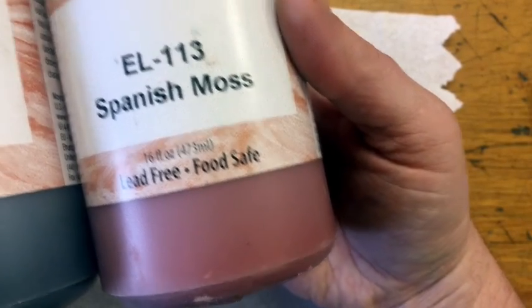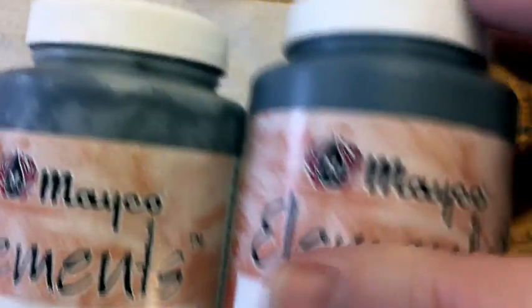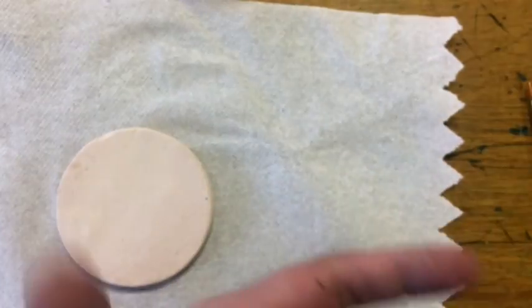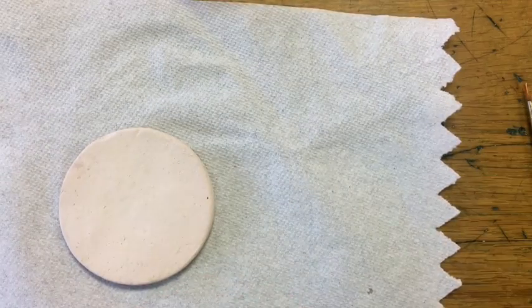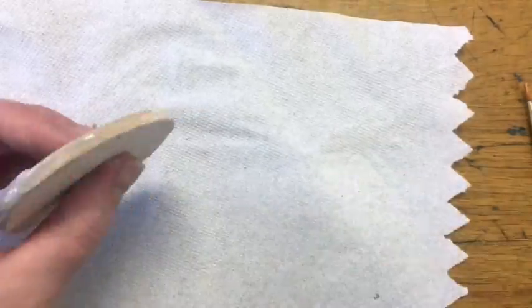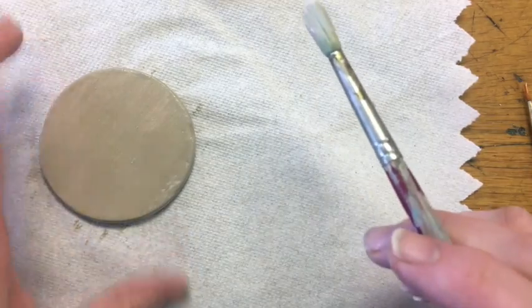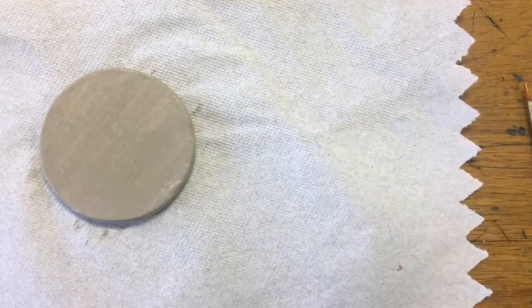I've got Spanish Moss, Turtle Shell, and Sea Green — all Mako Elements. Mako Elements glazes are some of my favorite ones to have my students use; they're pretty solid and come out really nicely. So I'm going to do two coats of the sea spray, let it set up, and then do a second coat in the opposite direction.